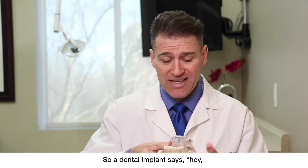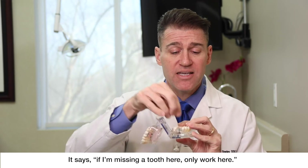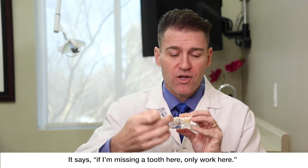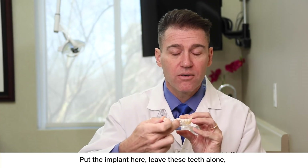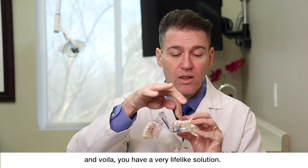So a dental implant says, don't mess with the teeth in front and behind of my missing tooth. It says if I'm missing a tooth here, only work here. Put the implant here, leave these teeth alone, put the abutment on and then the crown goes over it — and voila,